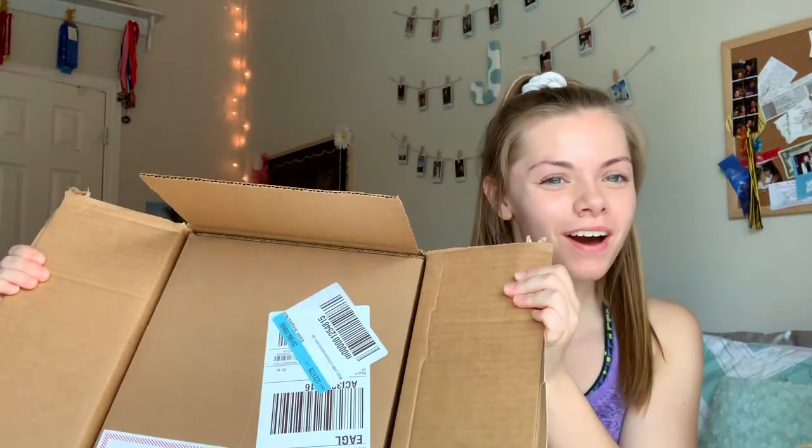Should I open it this way? I should open it this way. Okay, that's good enough. There's a box inside of a box — they just really don't want me to get my laptop, do they.